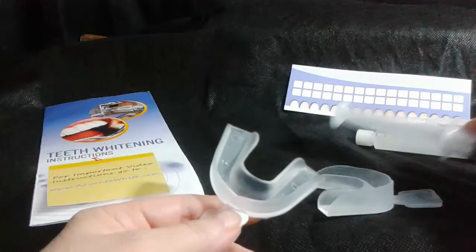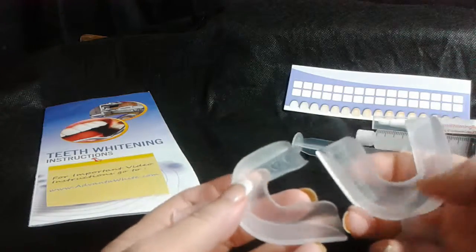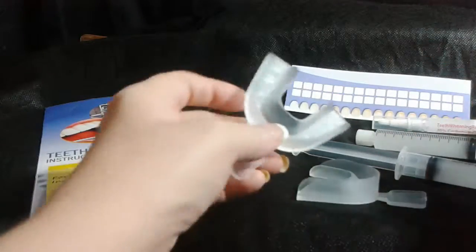Be sure not to overfill your trays because if you do, this will ooze out and go on your gums — you'll bleach your gums and that can cause sensitivity. Plus you're going to waste your gel.